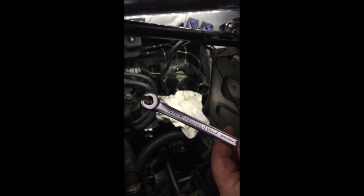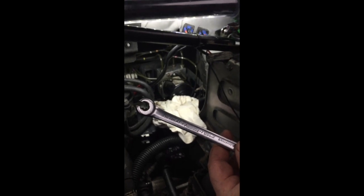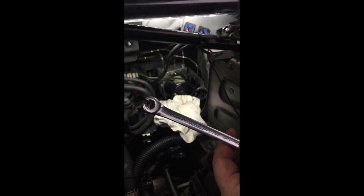This is the tool we use to open up the other 10mm fittings, which are the two at the back and the two on the side.